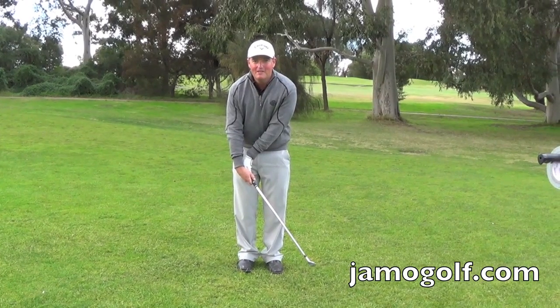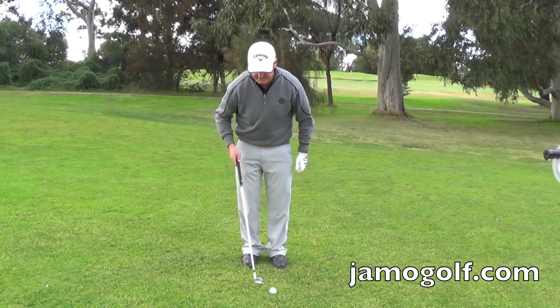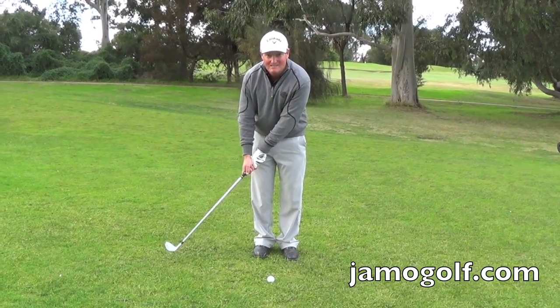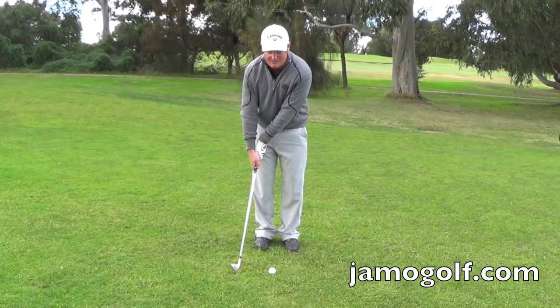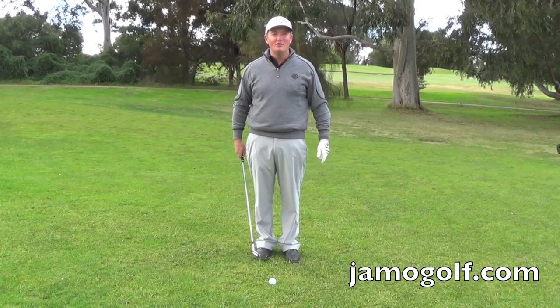The most common problem I hear golfers getting upset about is flipping their wrist. When they hit a chip shot, the club head goes past their hands and the club bottoms out early, and either fats or then comes up and sculls the ball. So they complain about flipping their wrist — but is that really the problem?